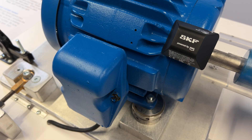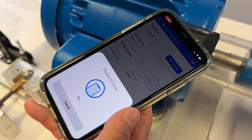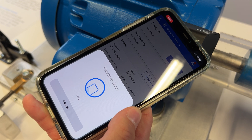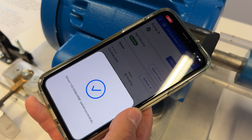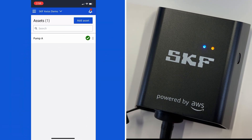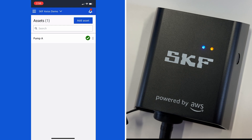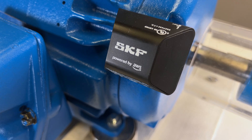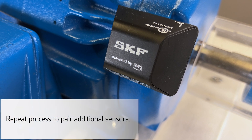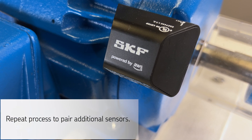Now we're in pairing mode. Place your phone close to the sensor and hold it there until it completes to 100% and you get a blue check mark — the sensor has now been paired to the position on the asset that has been created. Once complete, the sensor will appear on your asset screen and a solid blue light will appear on the gateway. Your sensor is now actively monitoring your asset and relaying data to the gateway. You'll need to repeat this process to pair additional sensors.